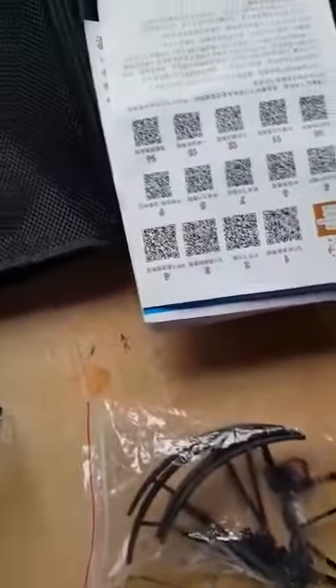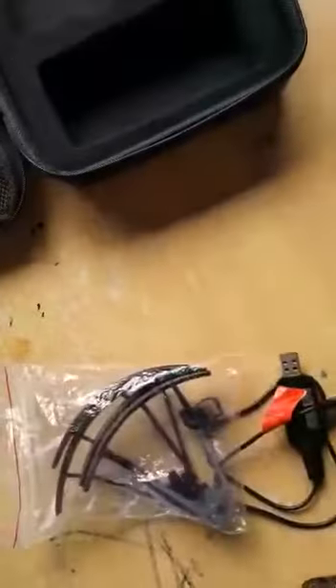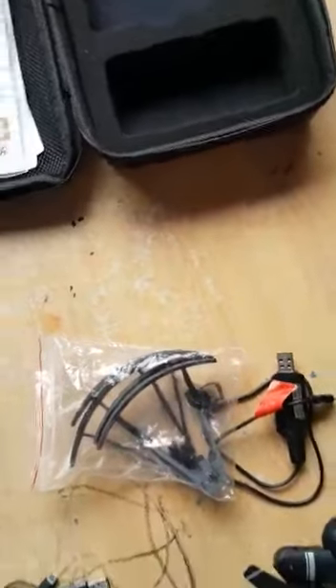It normally comes with an instruction manual, but I won't bother showing you that because I'm going to show you how to do all the connections and how to fly it.